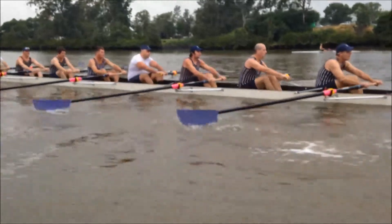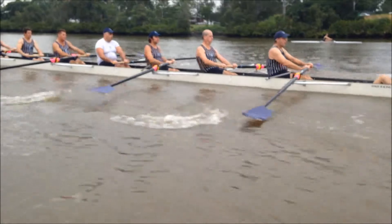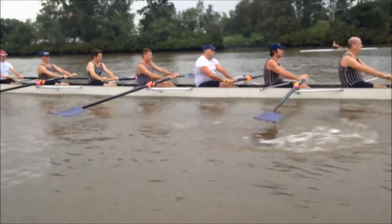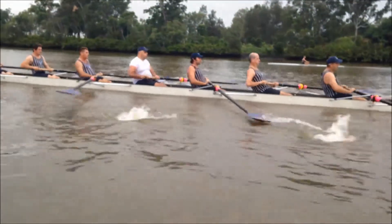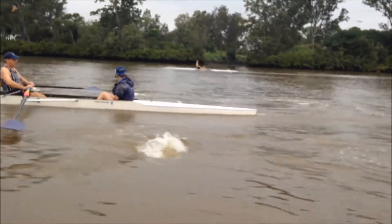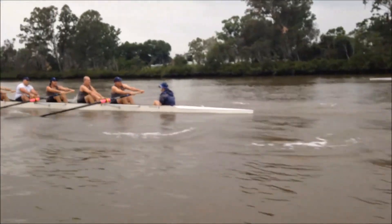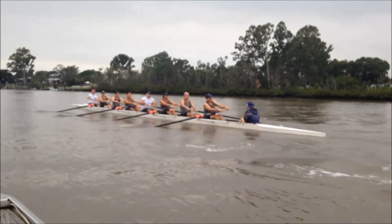Keep looking for that early square, guys. Get yourself set early. You've got different things happening in different seats with the hands.